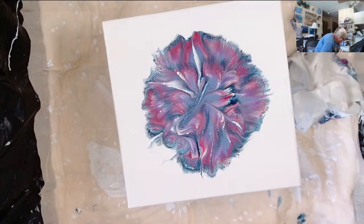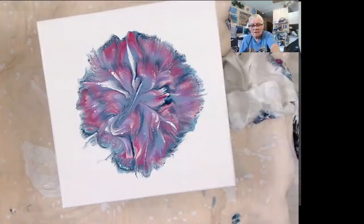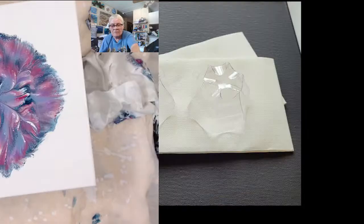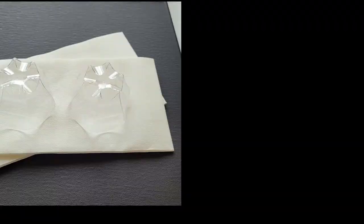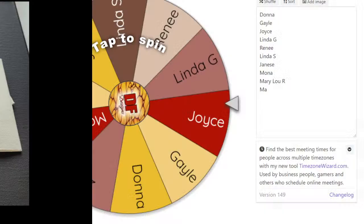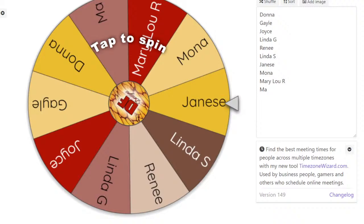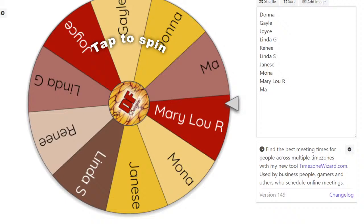Hello Sam. This is the giveaway — is everybody on there that wants to be on there? Hopefully everybody spanked the like button good and hard, Linda — the like button, that is. Let me see what Elisa says. Sam, I'm waiting on you.